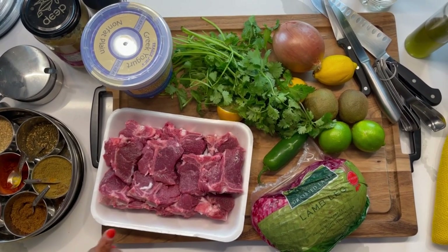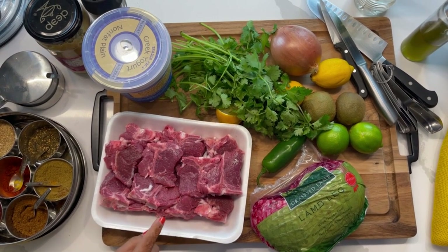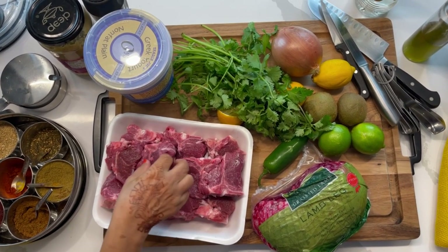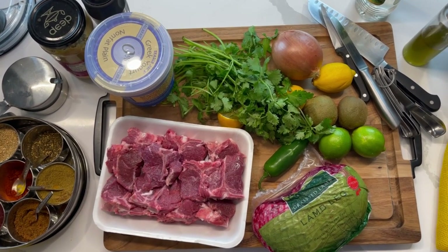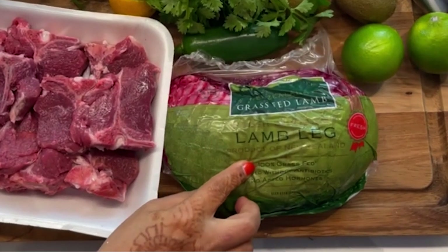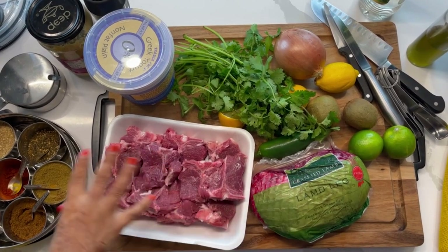What you're going to need for this lamb kebab recipe: lamb, of course. I've got two kinds of lamb here. This is the t-bone — I had the halal butcher cut this up for me. It's so beautiful and tender; you can see the bone that runs right through it with some beautiful marbling. If you don't have a halal butcher, that's fine — I got this boneless leg of lamb from Trader Joe's. We're going to cut it into cubes and marinate them both together.